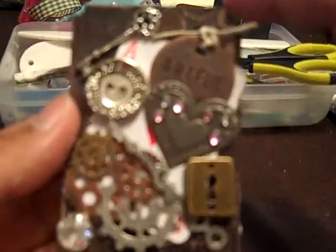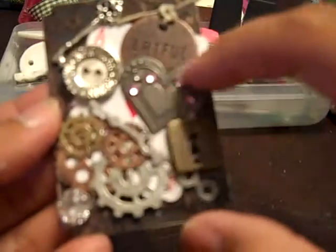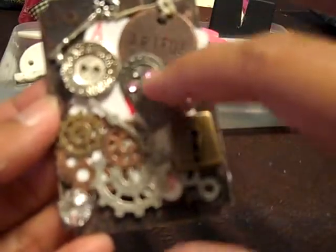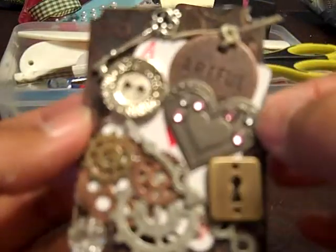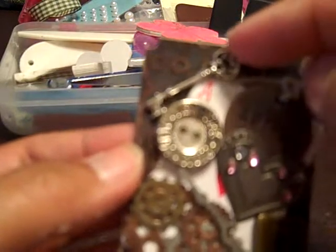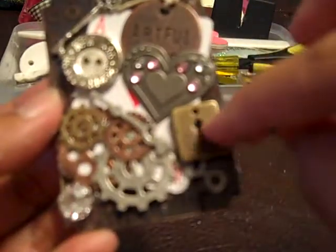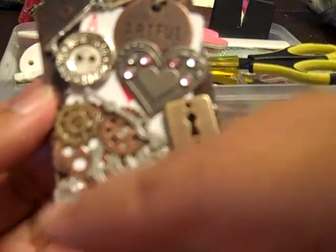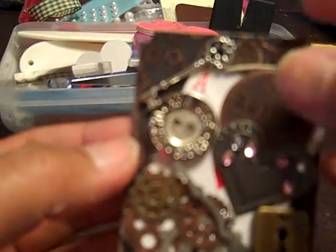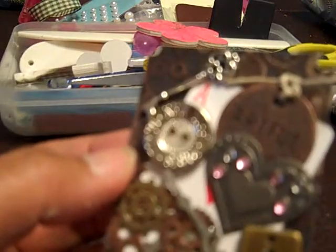It's just like a mod podge of yummies. This is a heart sticker metal piece that I believe is a Recollections piece. This is a key in my stash — I think it's a charm. And then here's the keyhole. I did some twine in the back here.